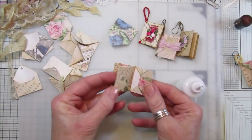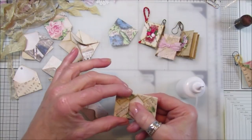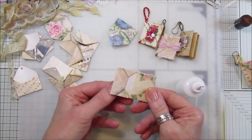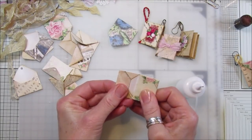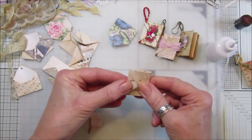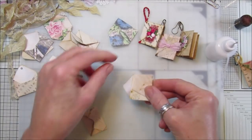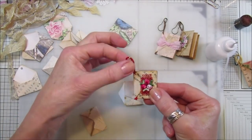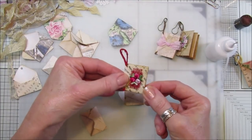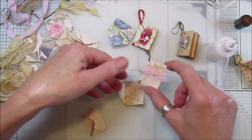Just stick that down and leave it for a minute, then open them up and you've got little pockets in there to pop little bits of paper or anything you like inside. This flap here will fold over onto the front, but first what I want to do is pop a little bit of string on here - or whatever you've got, trim or something - just to hang it off with a bulb clip.